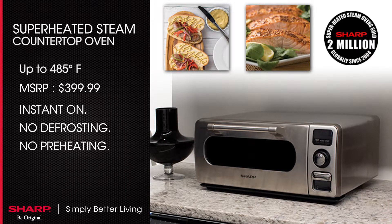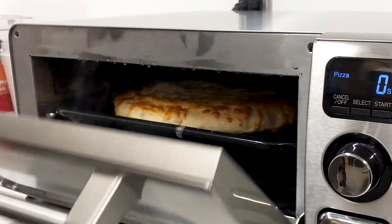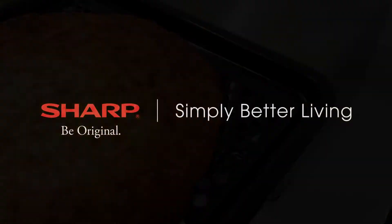This makes for hassle-free meal prep. This powerful pizzeria-style oven can cook a 12-inch personal pizza to perfection, and also allows for up to 60 minutes of steam cooking, promoting simply better living.